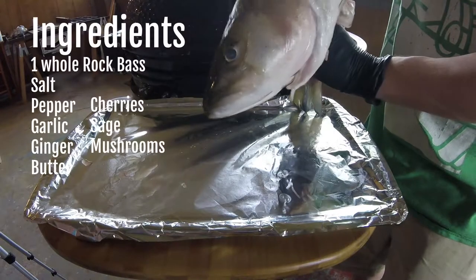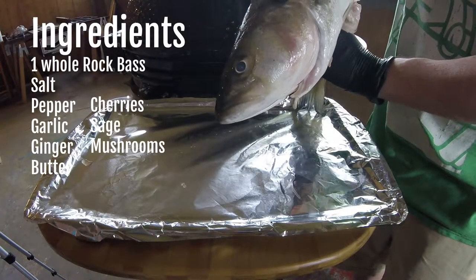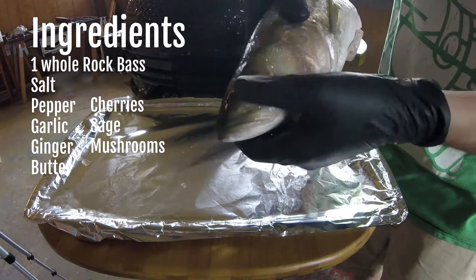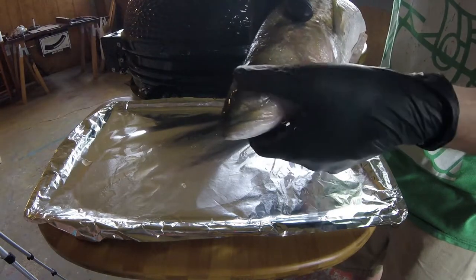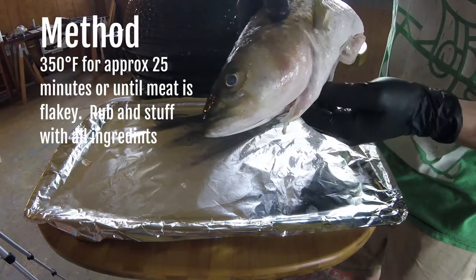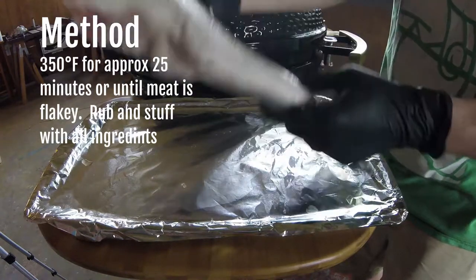When you get a fish, you want to check its eyes. That's a good way to tell if it's good or not. If they're cloudy then you might want to pass on it. Now I got this guy yesterday — his eyes were nice and clean yesterday. They're starting to gloss over and get a little bit cloudy but I think he's still good enough that I'm not going to worry about it.